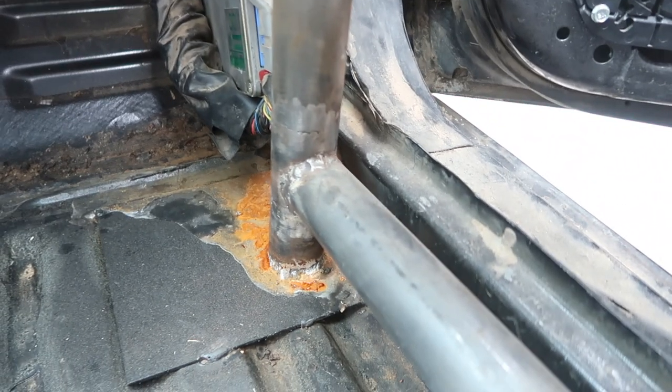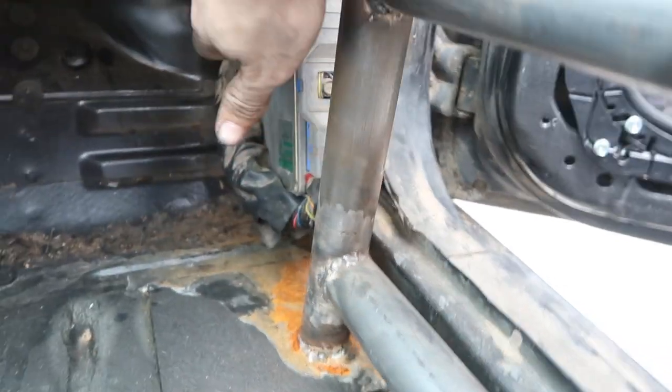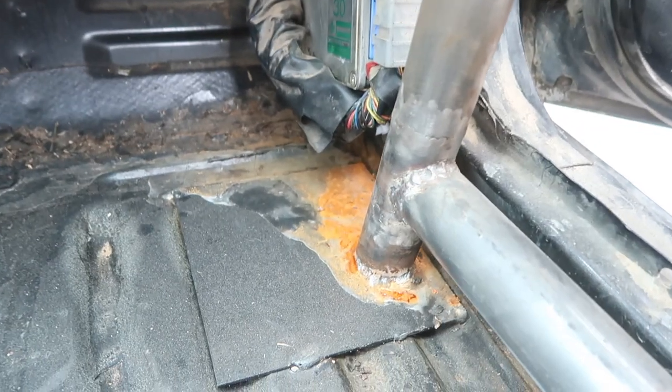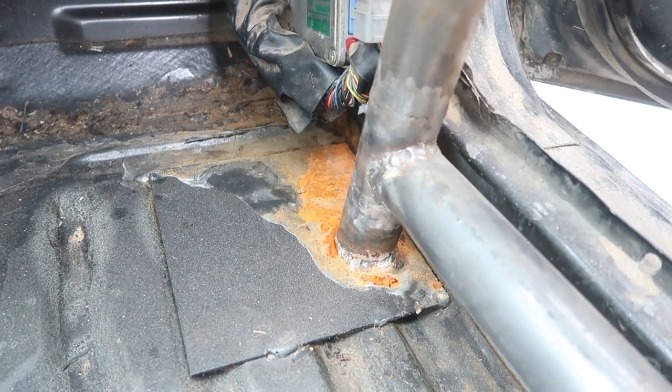When I bed-lined it I had that area taped off by accident because I was worried about the ECU. So I'm gonna take it off, redo that bed liner section, and then we should be good there.